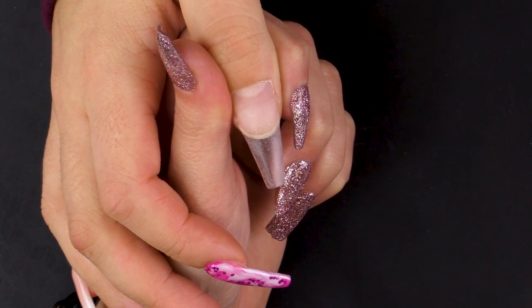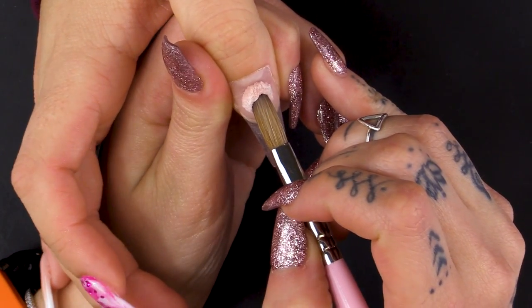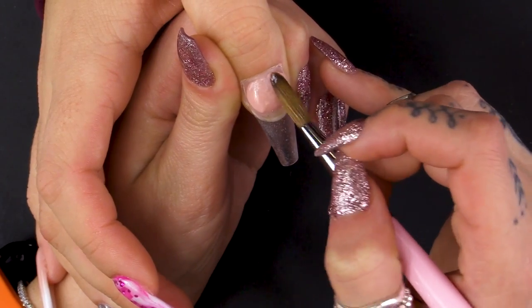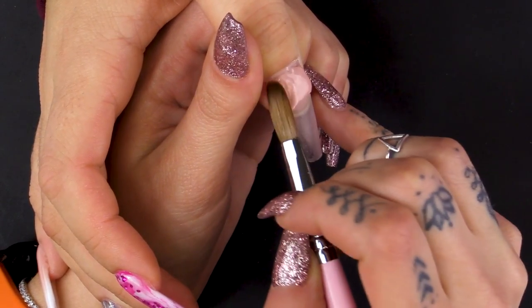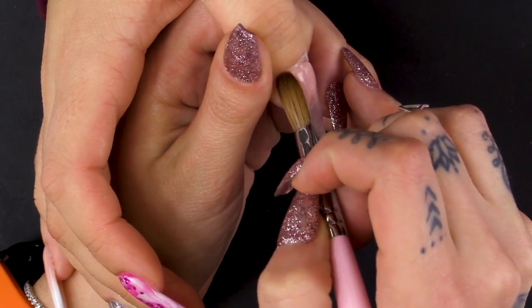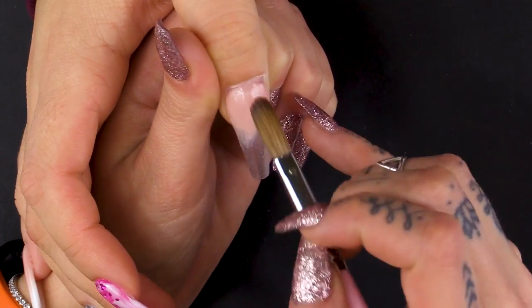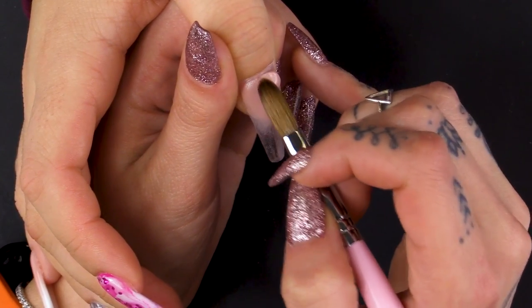I've already sculpted this thumbnail just using crystal clear — I've built up a tip. So I'm going in with warm beige, going right up towards that cuticle area. I'm just dabbing and patting and pulling it down the nail. I'm going in with another bead, just filling out that cuticle area.